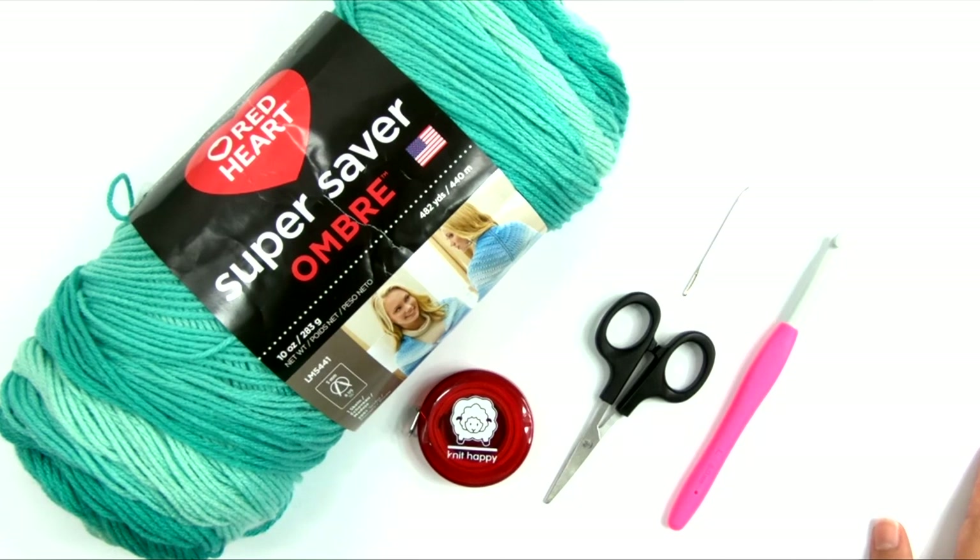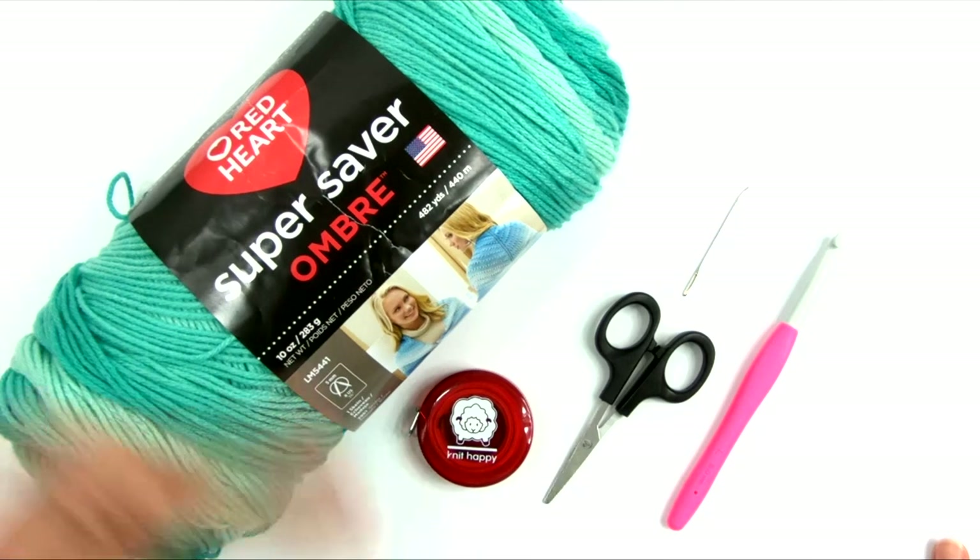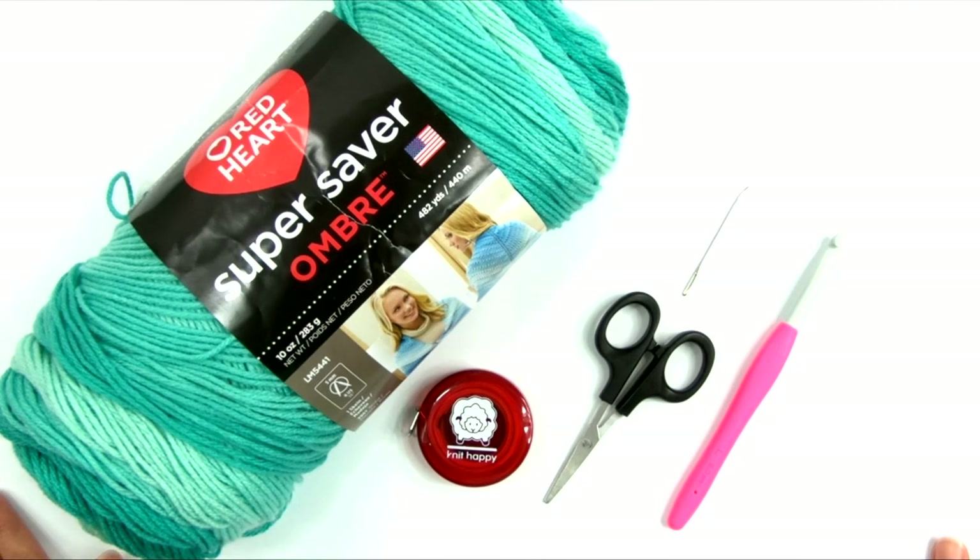The first thing you're going to need is the free written pattern. Go ahead and click the link down in the description box, and it will take you to the blog post that goes with this pattern, where you will find all of the written instructions. Or you can purchase a large print, ad-free, printable PDF version of the pattern in my Ravelry store.